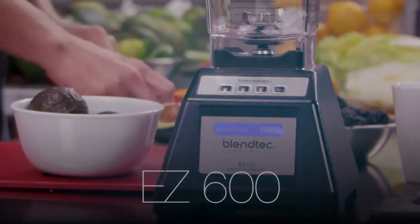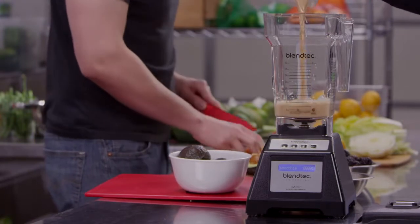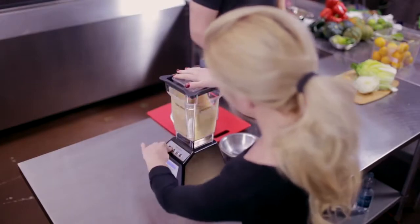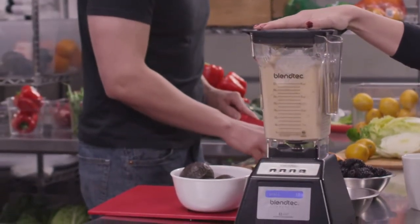The EZ600 is a great option for shops that offer just one type of drink, or businesses looking to launch a basic blended beverage program, offering entry-level pricing without compromising Blendtec's famous power and versatility.